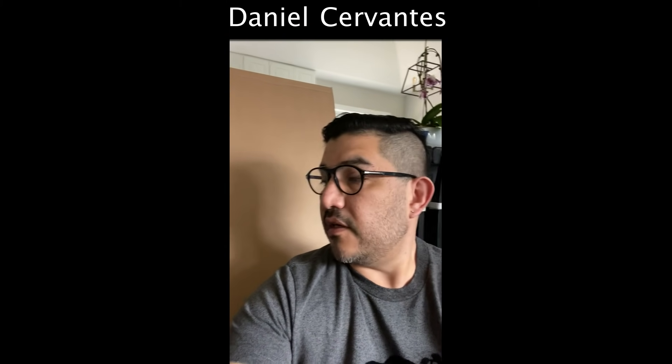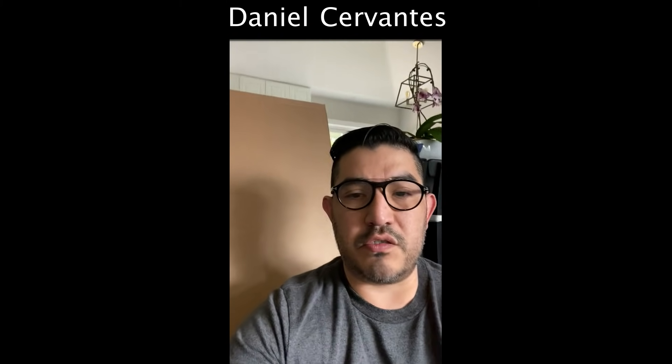Hello everyone, this is Daniel from Other Man's Treasure. Right behind me are two boxes of IKEA parts that I need to put together for this challenge that I decided to take on with Christina.